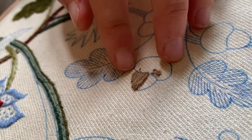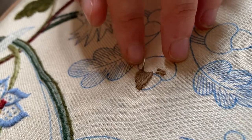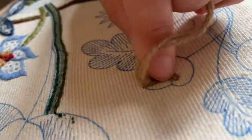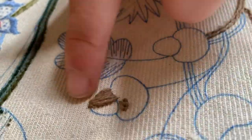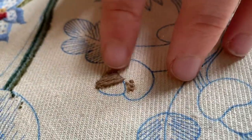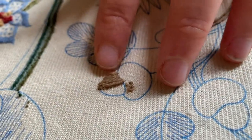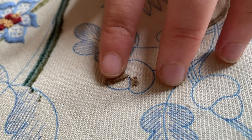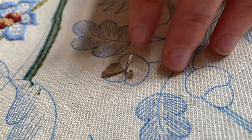I'm just going to go in and put in just a few more in between there just to make sure it's all covered, although we will have it going over two more times so those gaps should start to fill up. So I'm going to come back to the centre and work on the other side.